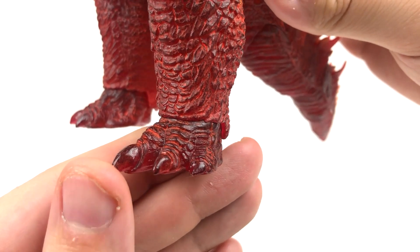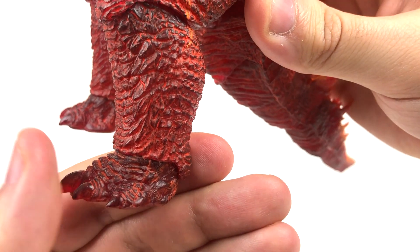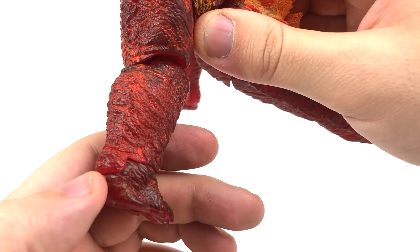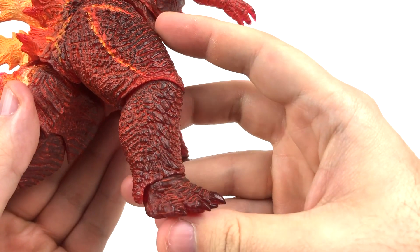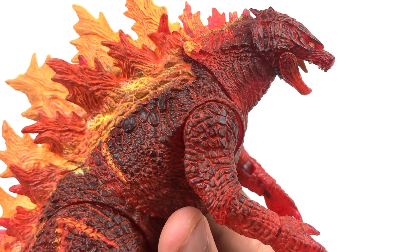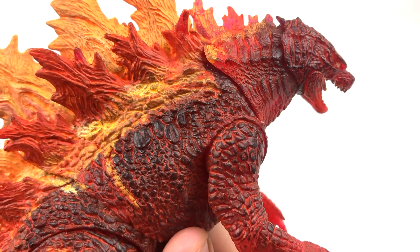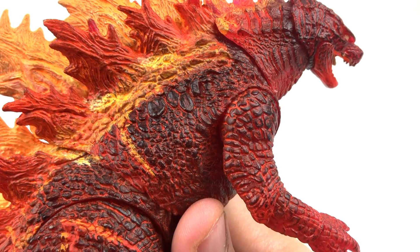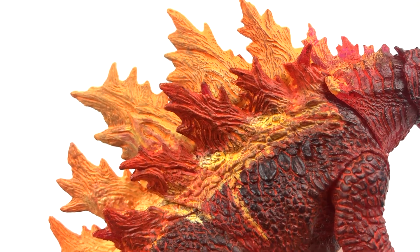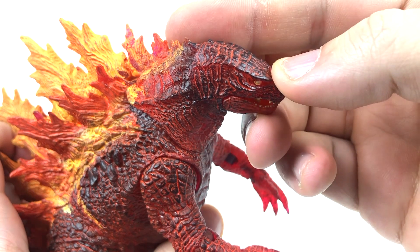Even on his feet you get really nice painting in between the scales and armor plating. On the back of Godzilla's legs you get more of those painted fire veins, looking very very nice. I love when NECA goes above and beyond on their paint job - I just hate that this one came with chipping and flaking. I love the attention to detail they put into this thing. I really don't care that it's not screen accurate - I love stylistic paint jobs and NECA's been absolutely delivering that with their last couple figures.